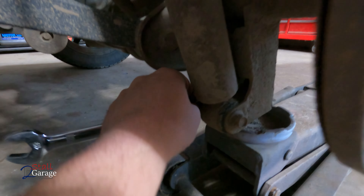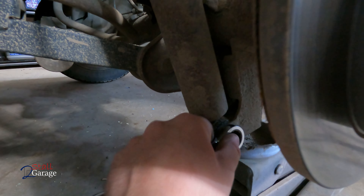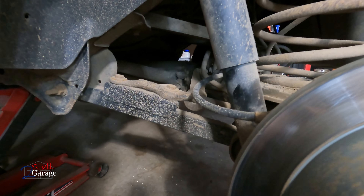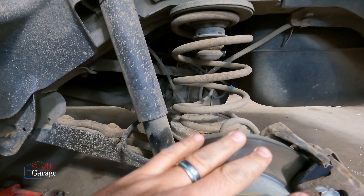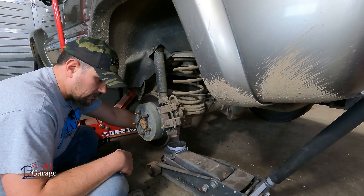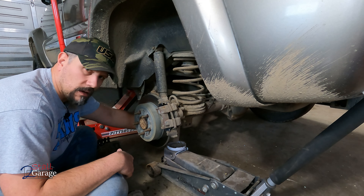Let's go ahead and get a measurement from the bottom of our wheel well down to the ground. We're going to go right in the center of the tire up against the pavement, and we are right at 31 and 3/8 inches. I'll check the other side real quick — be right back. The passenger side is at 31 and a half. So we got a little bit of difference going on.